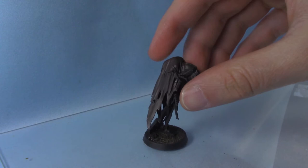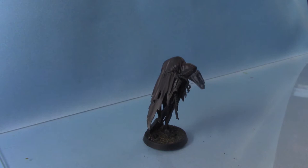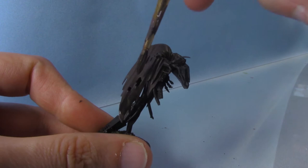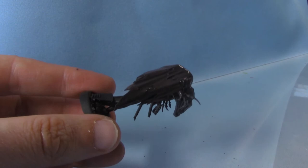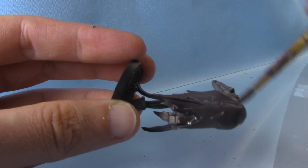Now that layer of brown has dried, we're going to make it even darker by giving it a wash of Nuln Oil. I'm not watering this wash down at all — just using it straight out of the pot. But I'm going to apply it thinly and evenly over all these areas. This will just darken down the brown even more and also give us some nice depth in the recesses.